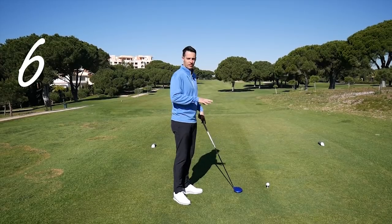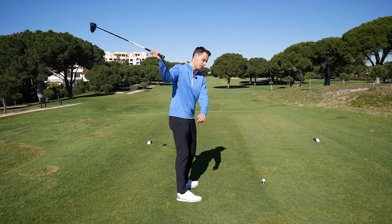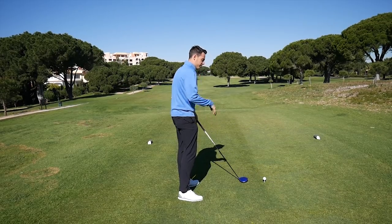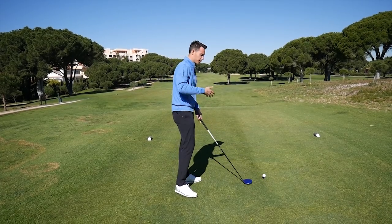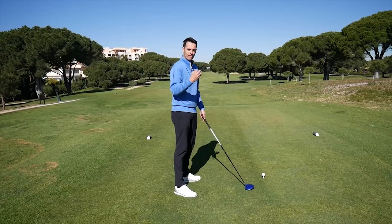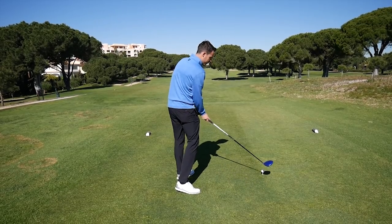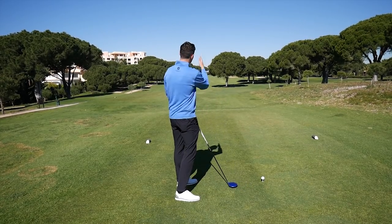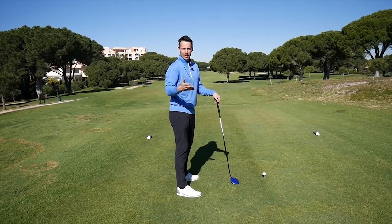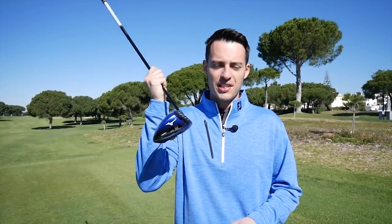What if I told you that you could hit the ball 20 yards further without swinging the club any faster? The way to do that is by fixing the path of your club — the direction the clubhead is traveling into the ball. A lot of amateur golfers attack the ball from out to in, very steeply, creating a lot of backspin which robs distance and makes the ball curve left to right. If you deliver the club in a more efficient way — traveling more from the inside — you'll also hit the ball slightly more on the upswing, reduce spin, turn your slice into a straight shot or even a draw, and gain more distance because the ball will run more when it lands.